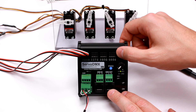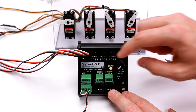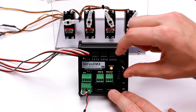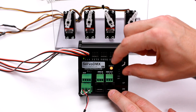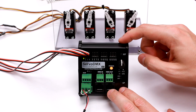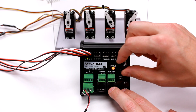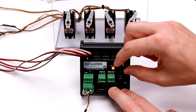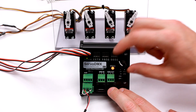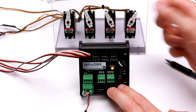Now we'll hit set to save. As you can see, when we turn the knob we have the full extent of the servo — the full range — versus the second servo which was at the default range of 90 degrees. To change a different servo, just choose it using the up/down buttons and then repeat the process — hold set again.